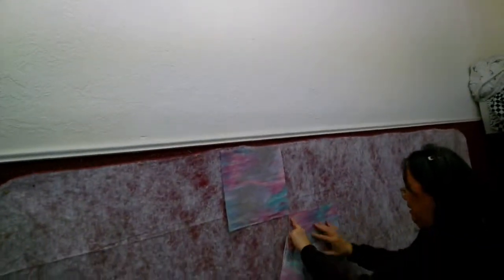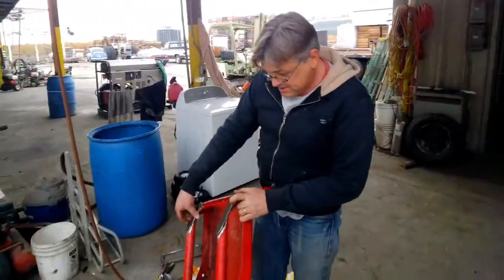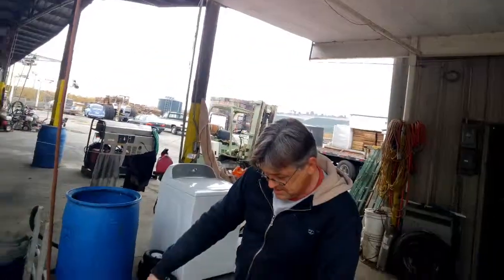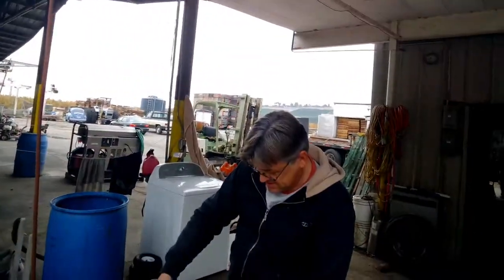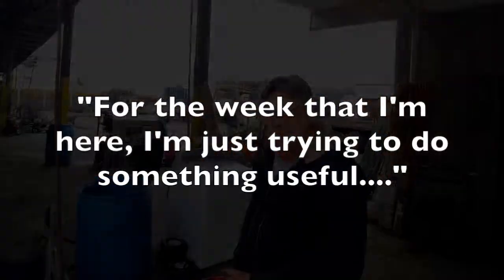That's like flannel graft — I remember that when I was a kid. And last year they did over 300 quilts. So your job here is kind of the all-in-all repairman, grinder guy, welder, whatever? My job for the week that I'm here is just trying to do something useful.